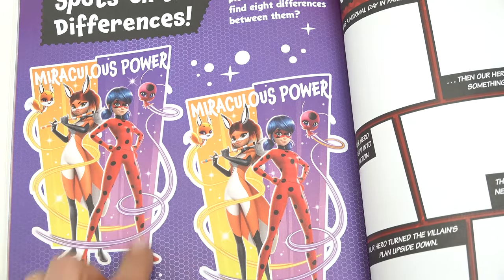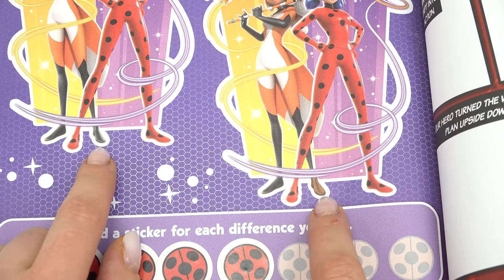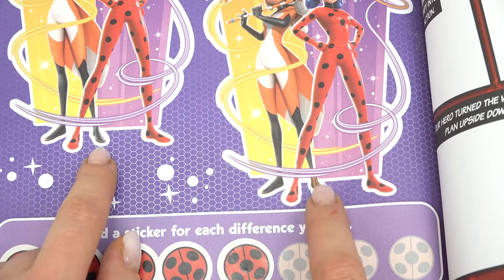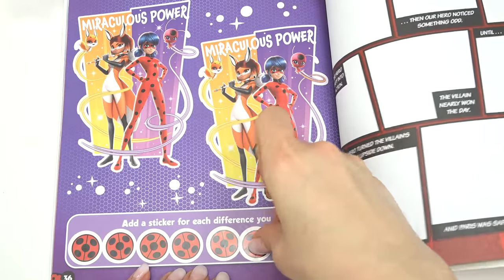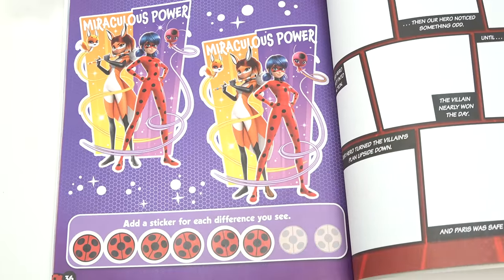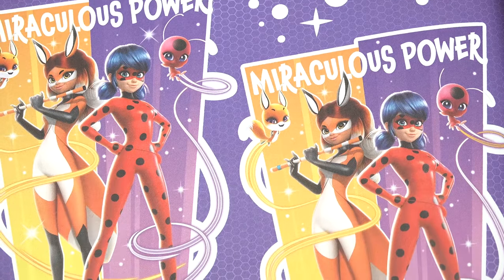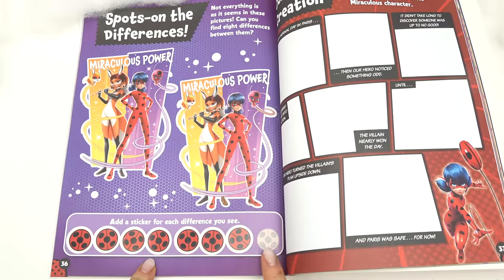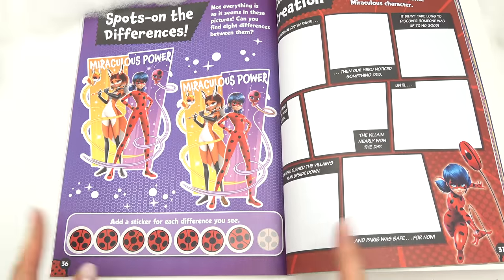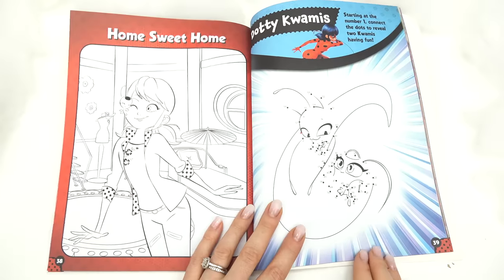We need four more. Look at Ladybug's trail — it's orange on one side and purple on the other, that's number five. Look at her boot — it's brown here and black on this image. Nice, that's six. We have two more differences left. Her eyebrow is missing on this picture — difference number seven is complete. I cannot find the last difference — if you know it, let me know! We're gonna keep turning the page.